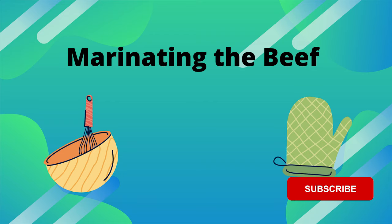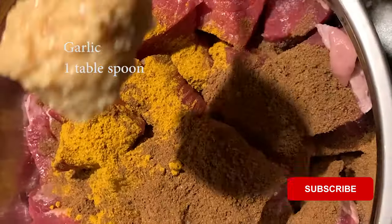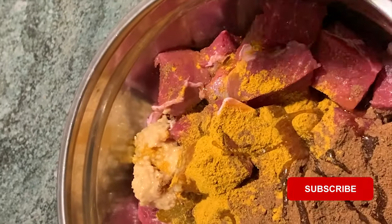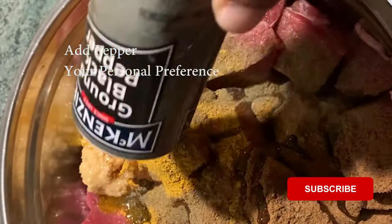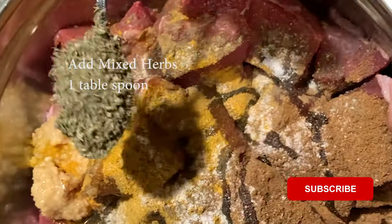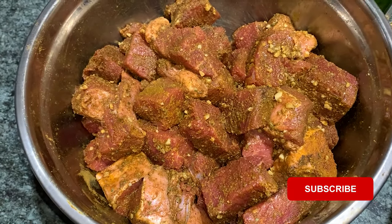Whoa, that was a lot of beef, look at this! Once you marinate your beef, it should look something like this. Let's get cooking.